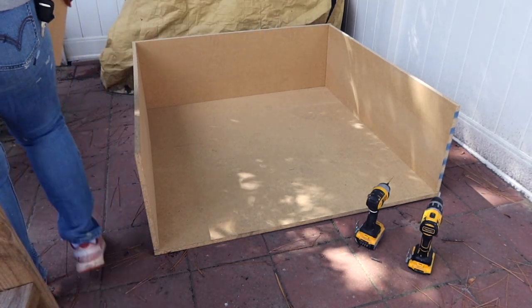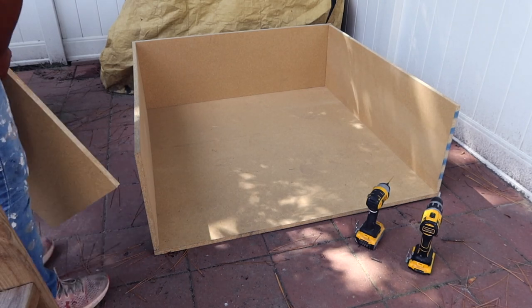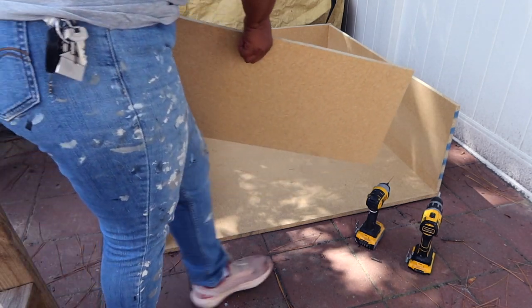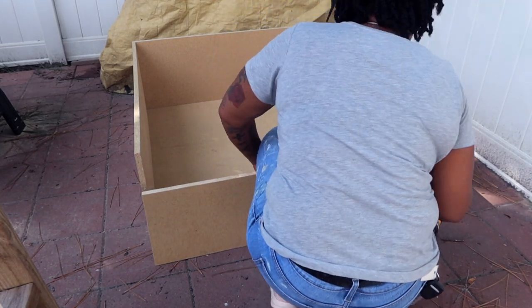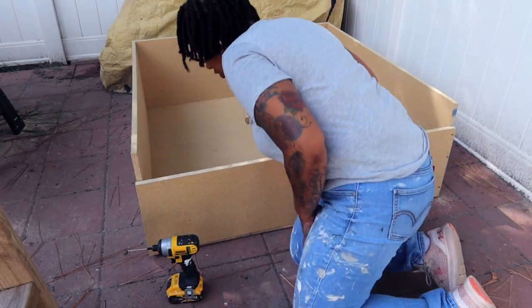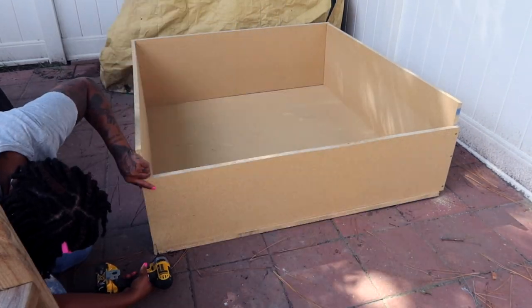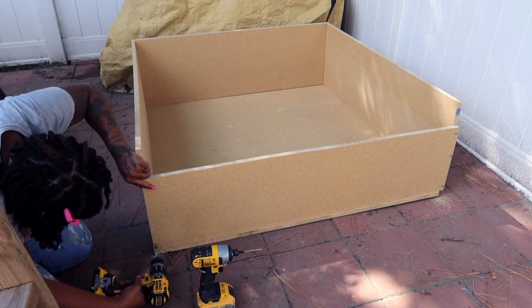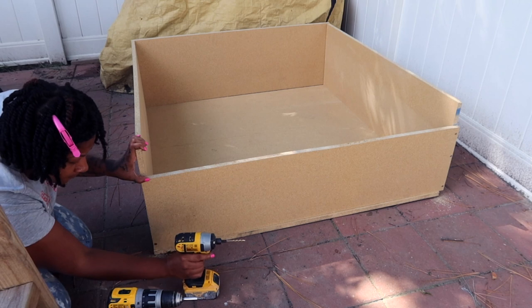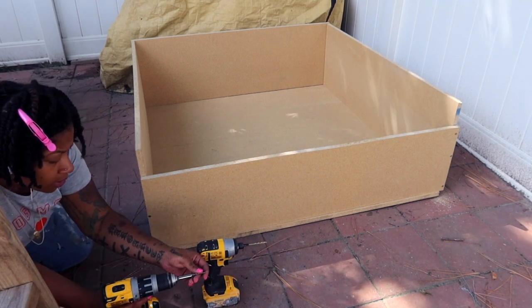That front part of the box is going to be measured at four feet by 12 inches. We wanted to reduce some of the height in the front so that our bitch has access to move in and out of the box — it is slightly a little high, probably would go just a couple of inches shorter. You just want to make sure that front part is securing the puppies, while still allowing her to get in and out comfortably.